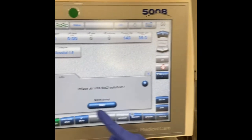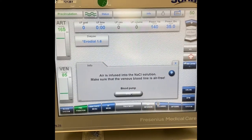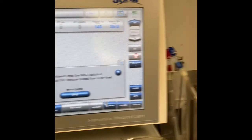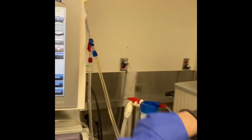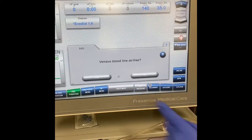The screen now says: infuse air into saline solution. We start the pump and wait until any air in the venous line has been removed — the air will enter into the saline solution. All of the air has been removed.